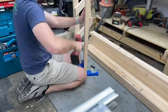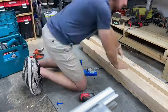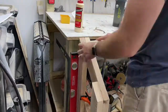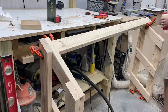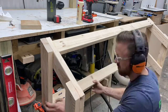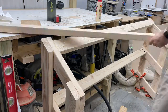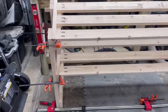The Kreg jig makes these pocket holes really easy. You can see I have a little shop vac hooked up to it, which helps with dust collection - that way you're not left with a giant pile of sawdust at the end. Once that's done, I'm going to connect these using Titebond glue and screws. Kreg has a specific template on their website that shows you what length screws and what depths to set your Kreg jig at for different thickness materials - check that out depending on what you're using.